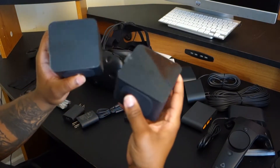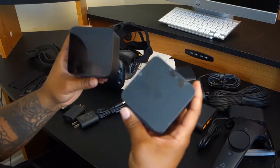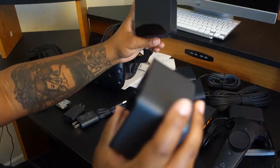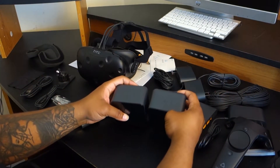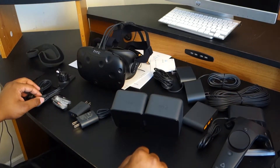Next up we have the two motion sensors. This is surprising for me because I thought it would have more than just two. But when you think about it, in a small room you only kind of need two because they both cover a wide range. So two is fine. And the rest of here you just have your basic plug-ins.